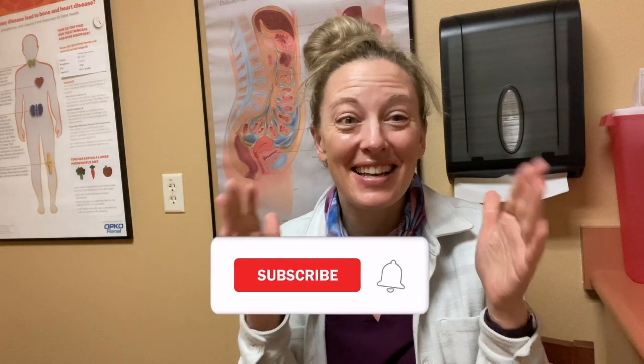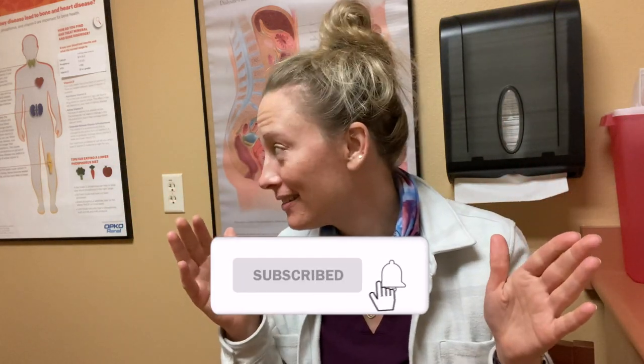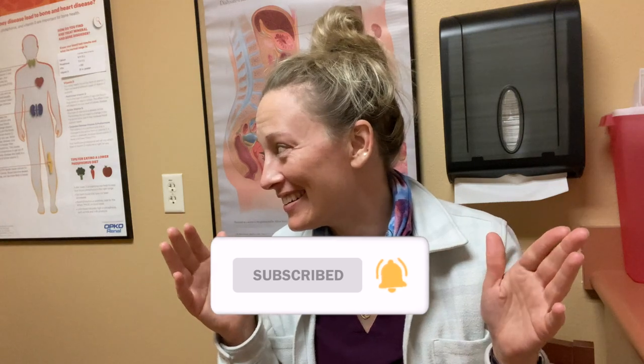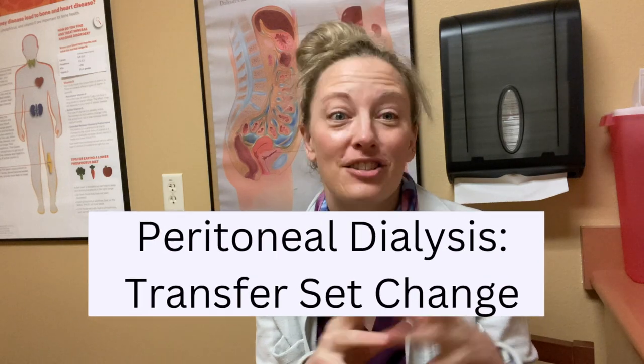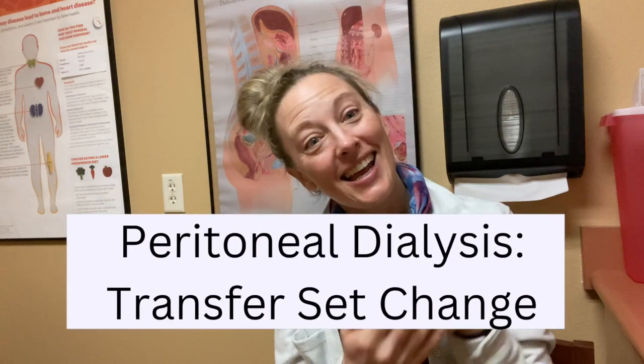I'm so excited. This is PD day. We are going to do a peritoneal dialysis transfer set change. This is done every six months and when needed. When would we need it? If there's like a hole in the catheter, or if the catheter gets clotted. So this is going to be how to do a transfer set change. Stay tuned.